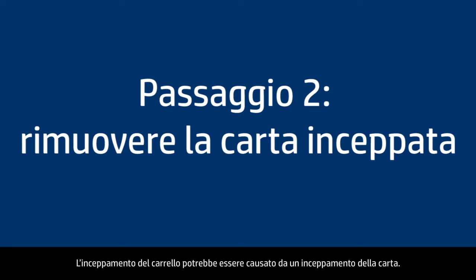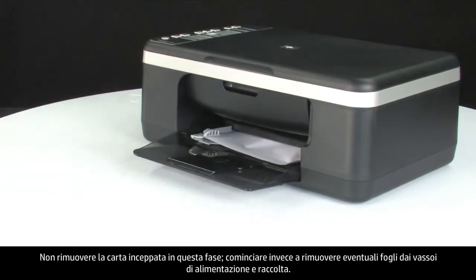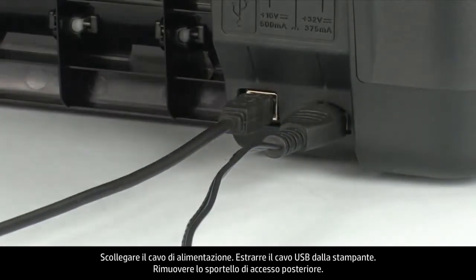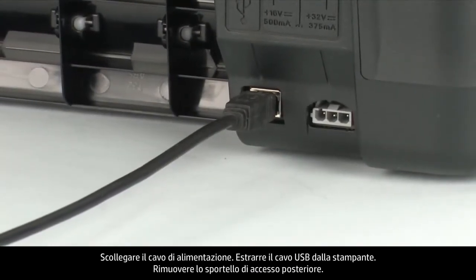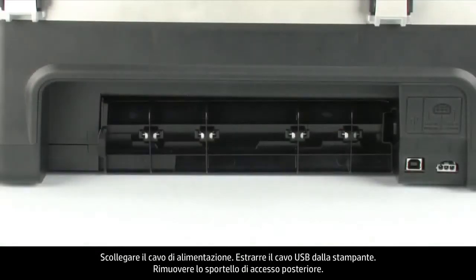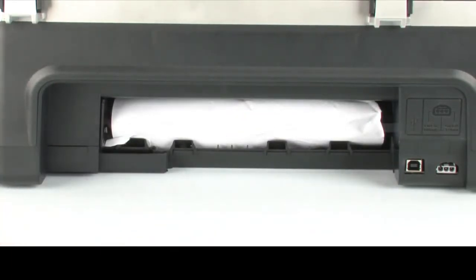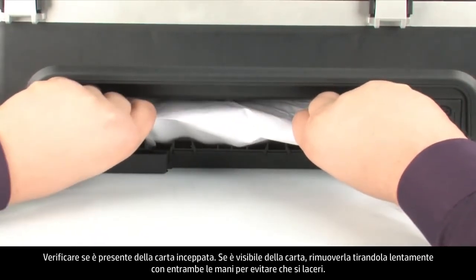A paper jam might cause your carriage jam. Do not remove jammed paper at this time, but begin by removing any loose paper from the input or output tray. Press the power button to turn off the printer. If the printer does not turn off, turn to the back of the printer and unplug the power cord. Remove the USB cable from the printer. Remove the rear access door by locating the tab on the left to unlock it — push the tab toward the right-hand side and pull out the rear access door. Check the rear area for jammed paper, and if you see any, remove it by pulling evenly with both hands to avoid tearing.